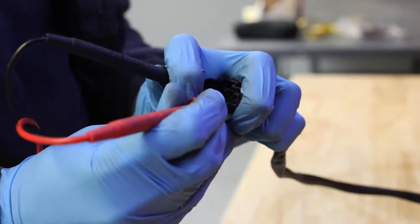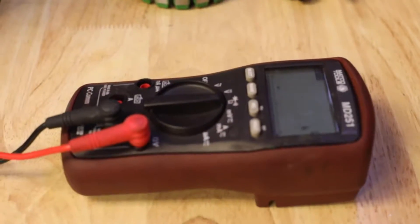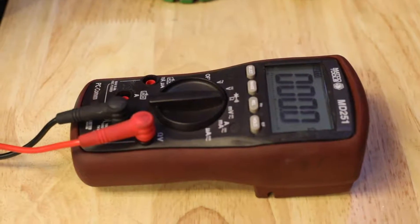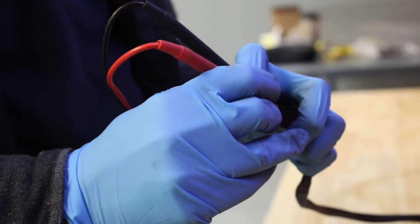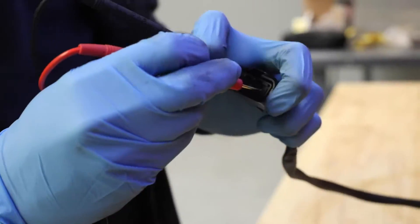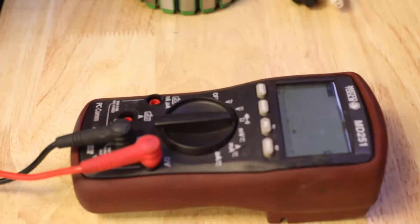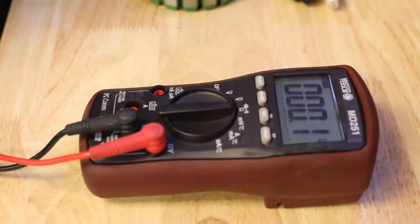Now we'll test from pin 1 to pin 3 — again 0.1 ohms, we're within spec. Then we'll test from pin 2 to pin 3, and again that 0.1 ohms lets us know that it's within spec.